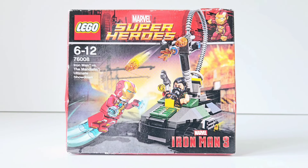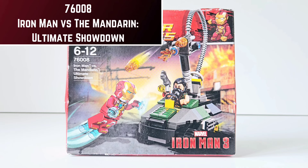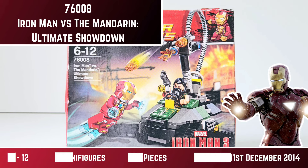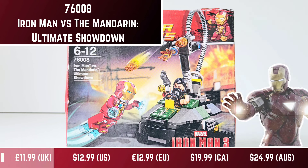What's up guys, I'm back here with another video and today I'm reviewing Lego set 76008, Iron Man vs the Mandarin Ultimate Showdown. This set is for the 6-12 age range, it contains 2 minifigures, 91 pieces, and it released on the 7th of March 2013 and retired on the 31st of December 2014. It originally retailed for £11.99 in the UK and $12.99 in the US and £12.99 in Europe.